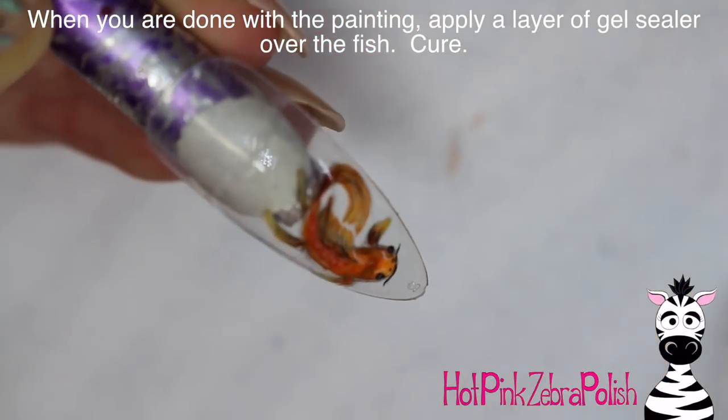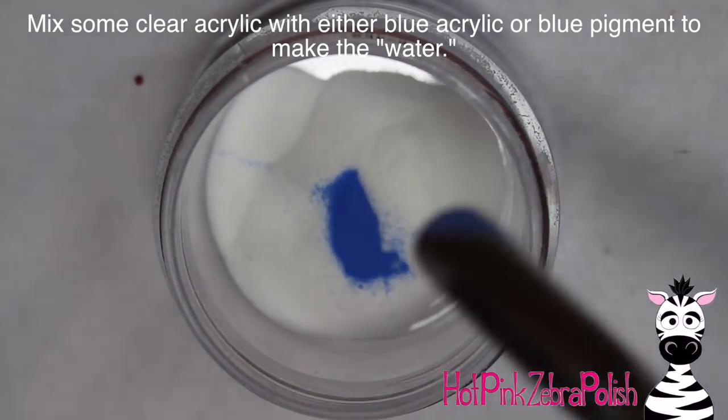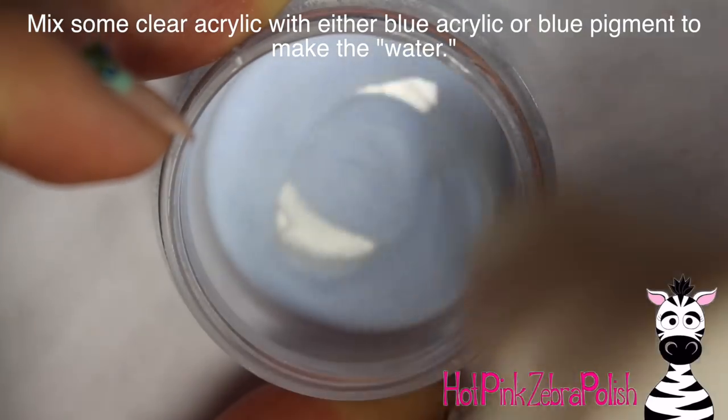I also added a little bit of white highlighting, then applied some gel sealer just over the fish to protect it from the acrylic, and cured that.